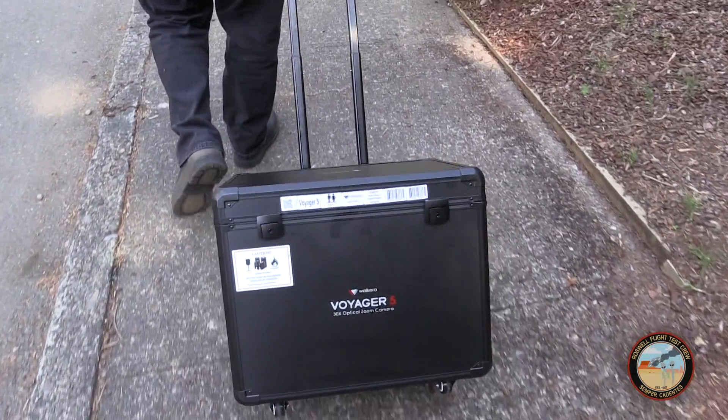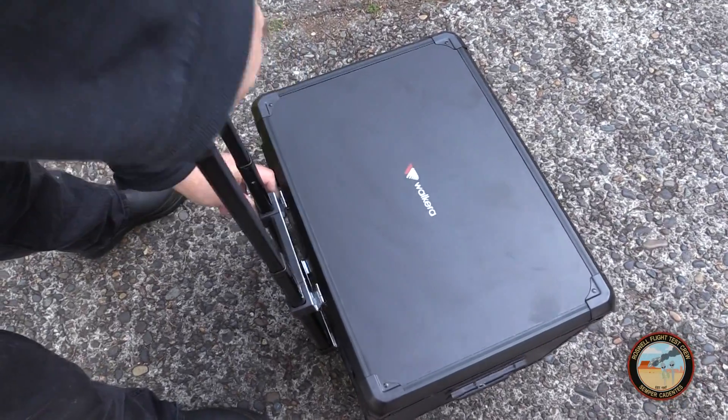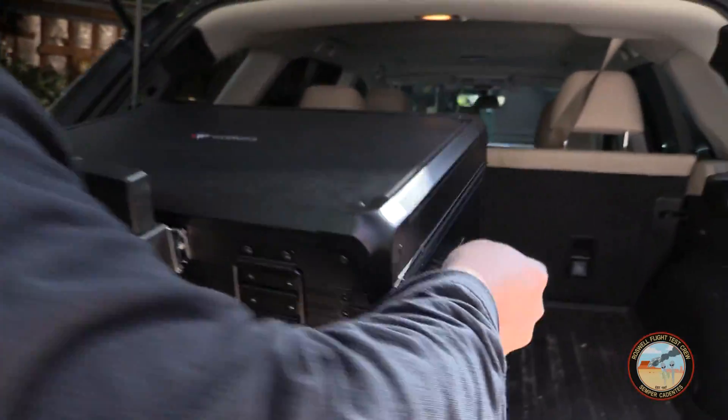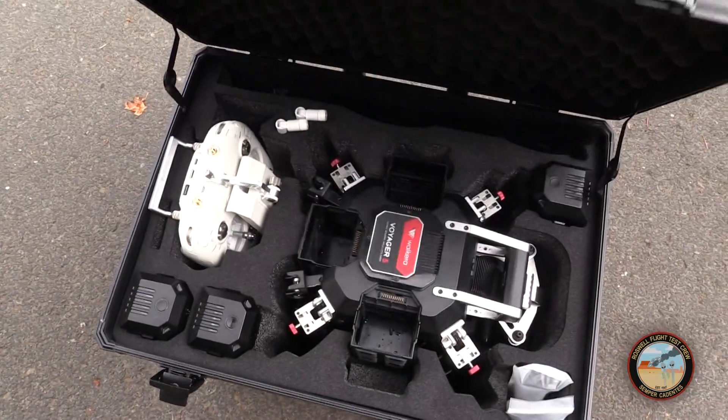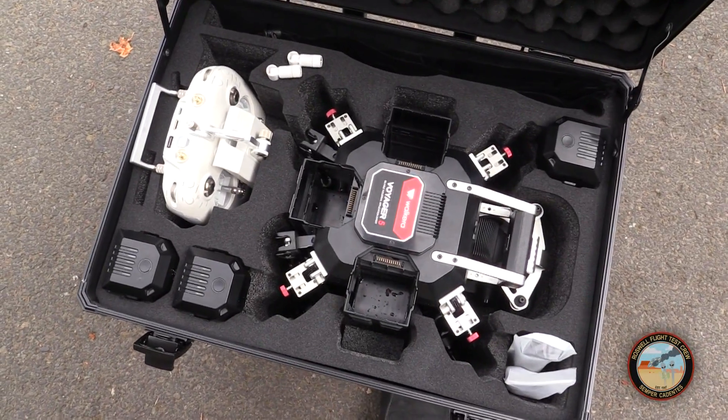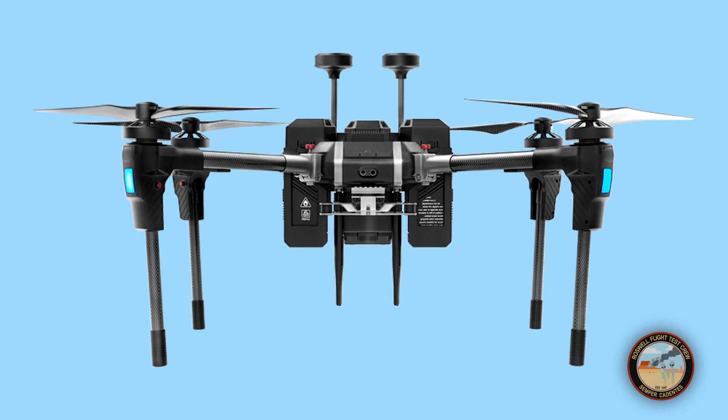We're going to start with the box. It's actually a substantial roller case with a pull handle and spring-loaded grips. It's sturdy and it does a good job protecting the aircraft with a custom cut foam interior.